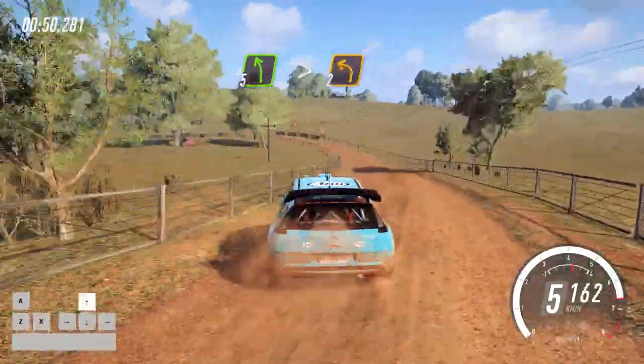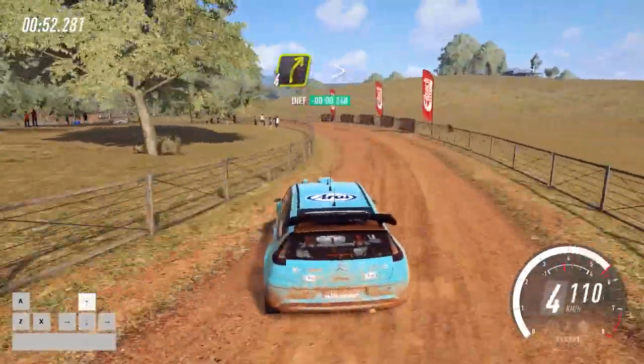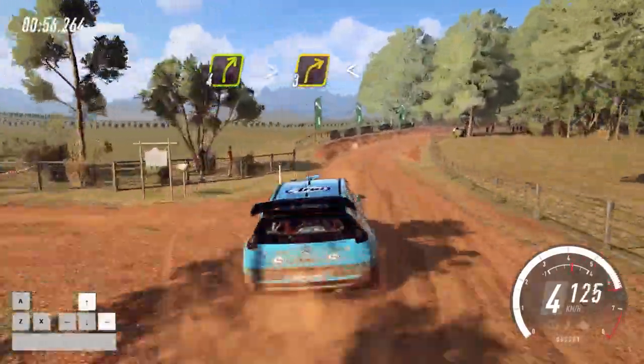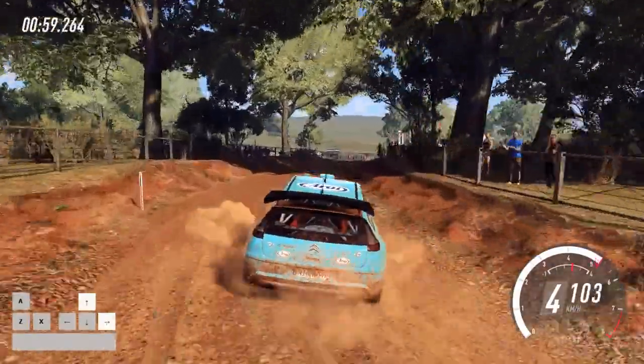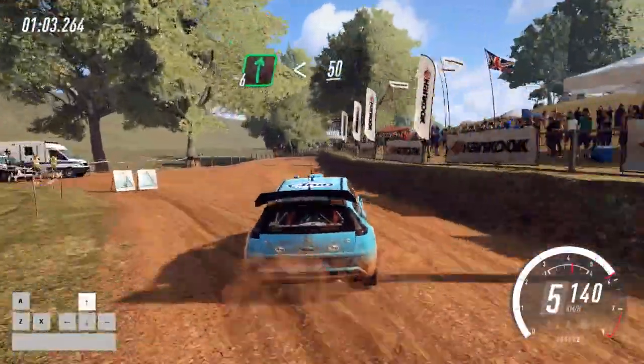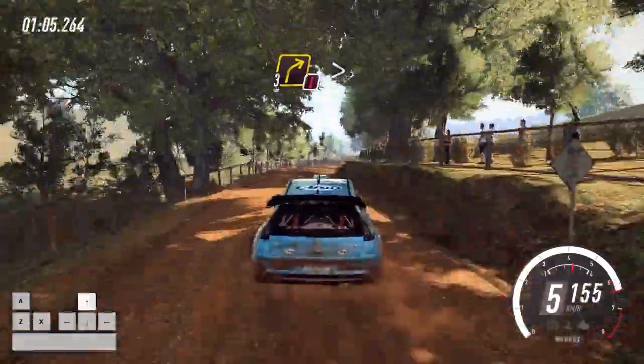Tightens 2 long, into 4 right long, tightens 3, opens very long. Nice junction, into 6 right, opens of a crest. 50, caution, 3 right of a crest, tightens.